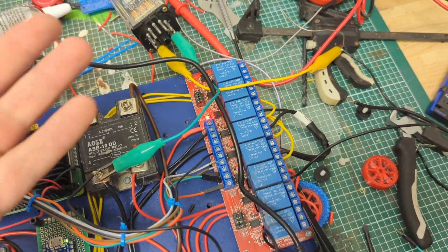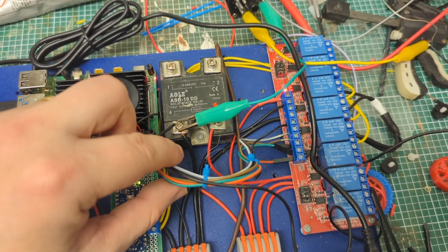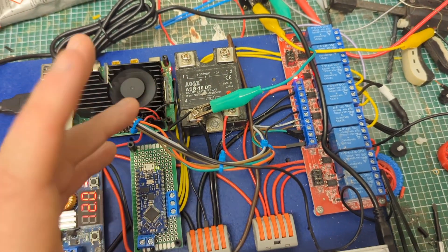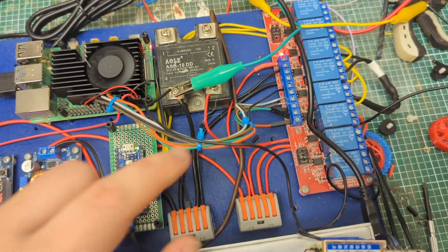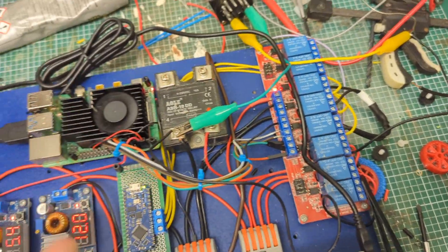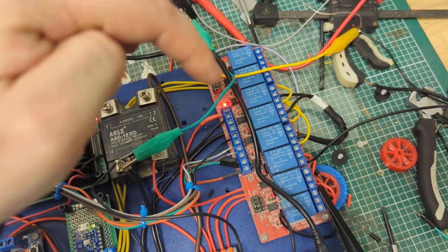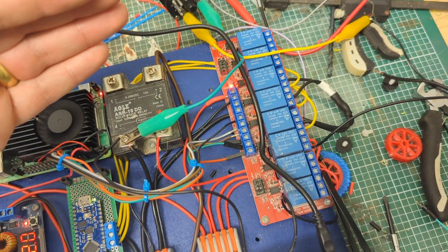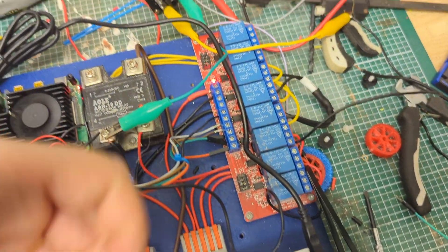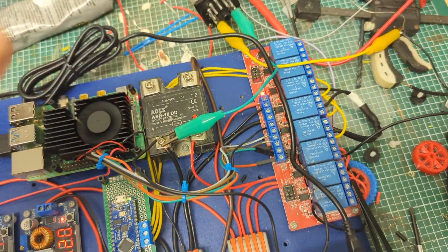We have the relay board, which handles all of our switching — all controlled from this mess of cables which I still need to tidy. I'm going to replace it with a ribbon cable to make it look neater. Everything else has been tucked and snaked away as neatly as I can manage. All these control signals go to the relays, triggering the spinners, the pit, and so on. I actually have two spare relay boards, so we can add more things if needed.